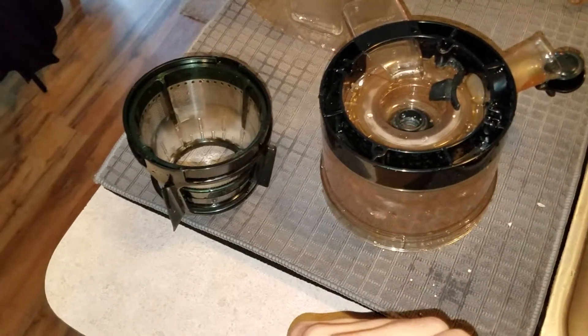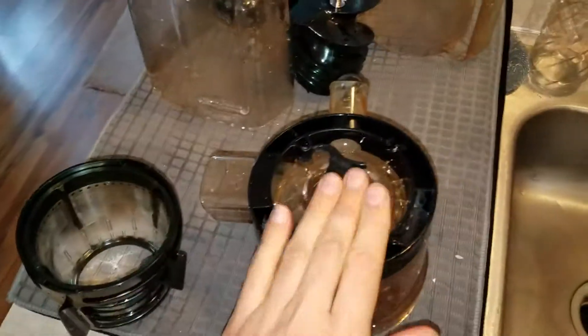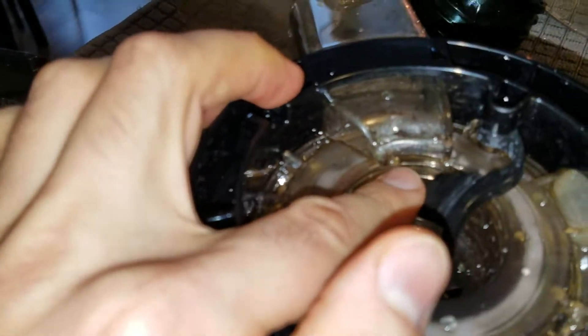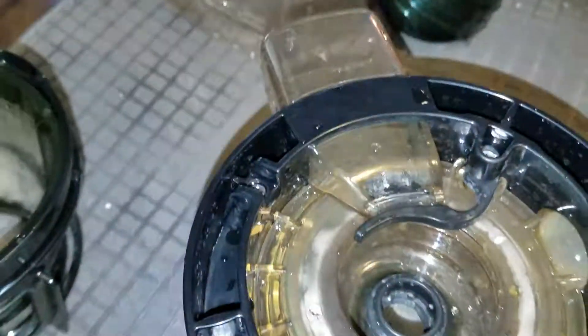Then this is going to go inside of here, but it's very important that you make sure to plug this little hole here with the plug first. Push that in so it's firmly in, and that's that.